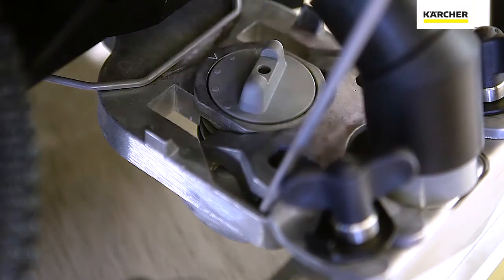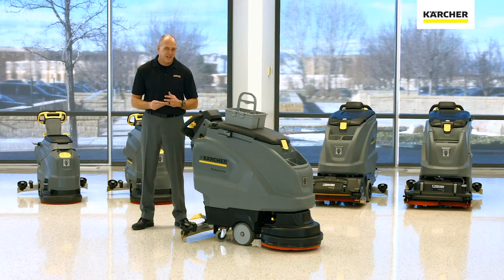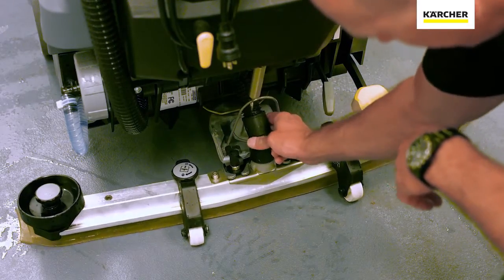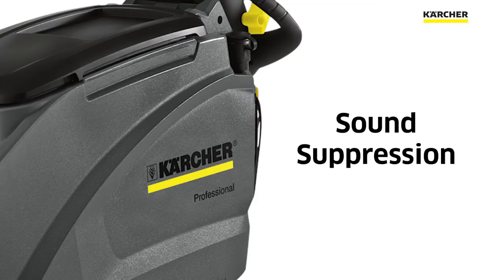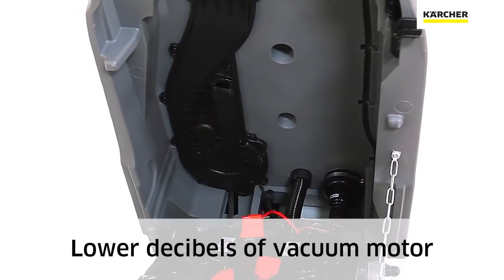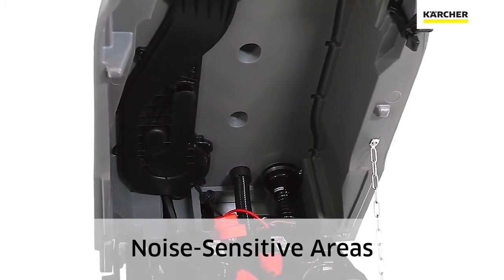Now let's talk about the squeegee system. The cool thing about Karcher's squeegee system is that it's very easy to adjust, simple to maintain, and to take the guesswork out of it, we actually put built-in wear indicators to make sure we can optimize the performance for you. To remove those squeegee blades, no tools required. When it comes to Karcher's sound suppression, tying that into the eco mode, it's all designed to lower the decibels of the vacuum motor so it makes it perfect for daytime cleaning or noise sensitive areas.